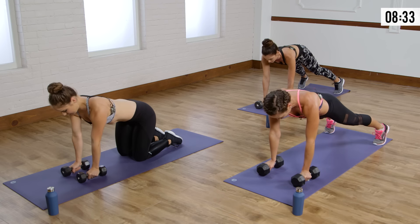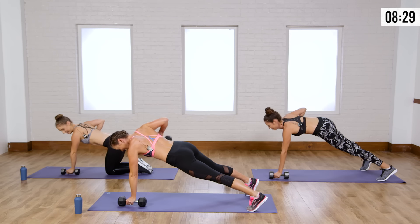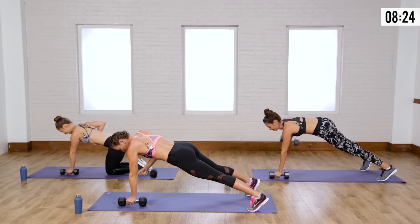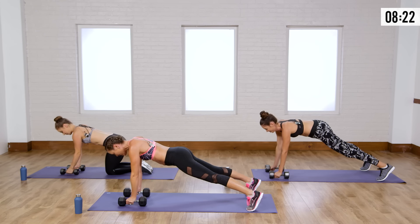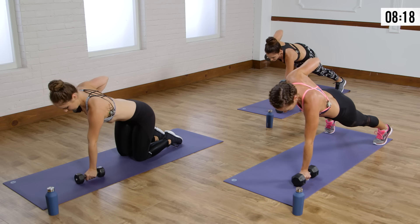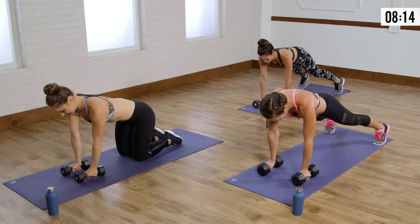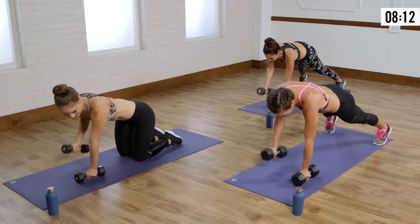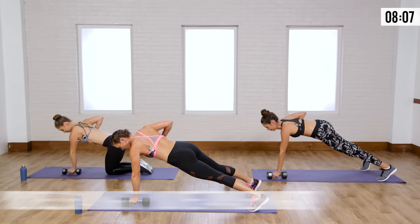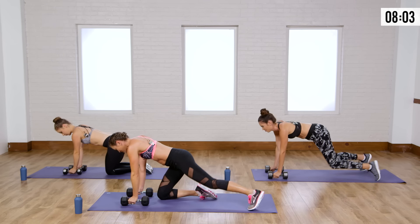This is hard — that's why I'm not talking, I'm feeling it. Slowly bring it down. Nice job, you guys. If you're shaking it, then you're waking it — your muscles are awakening. Last one: bring it up and slowly bring it down.